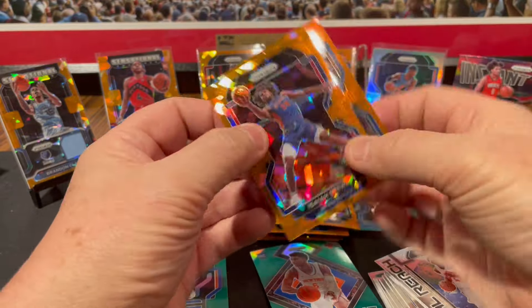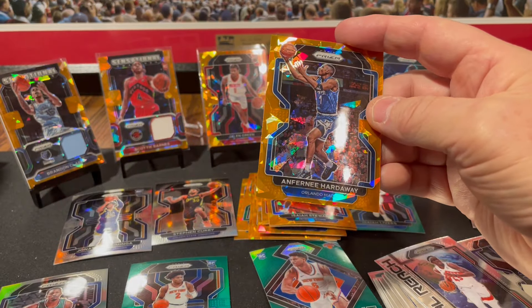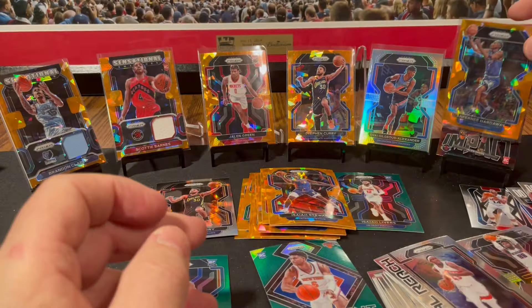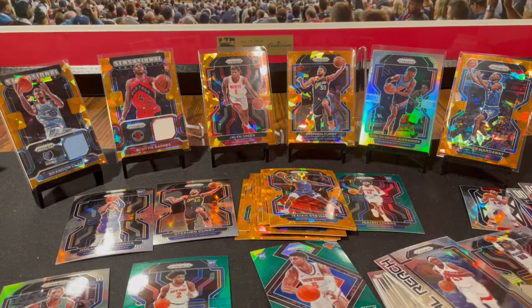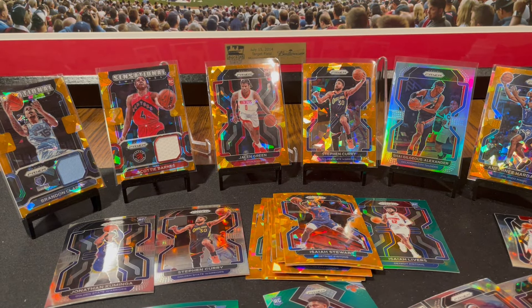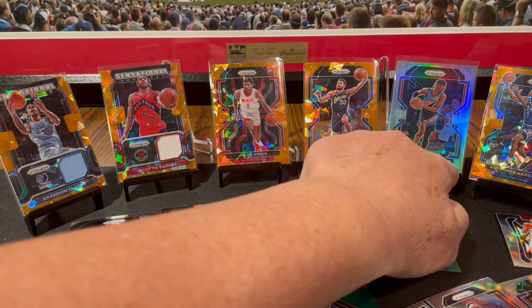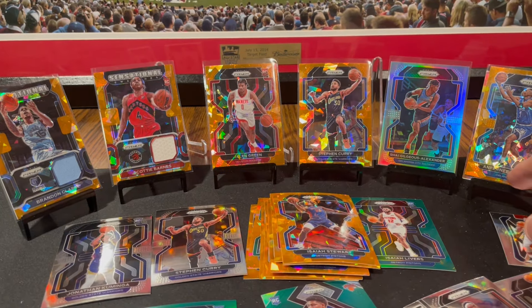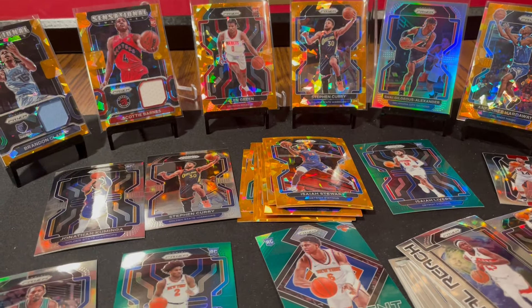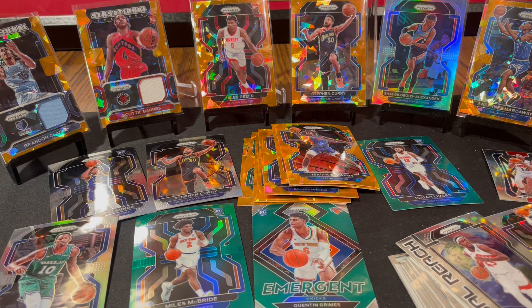Let's hit one more — nice orange cracked ice, Davis Bertans, Valančiūnas, Isaiah Stewart, and Anfernee Hardaway — Penny! That's Penny, isn't it? It's a nice veteran orange cracked ice. All right, I'm very happy with the break — a couple of jersey cards, Jalen Green orange cracked ice rookie card, Steph Curry, Shai Gilgeous-Alexander silver, Anfernee Hardaway orange cracked ice, and some green refractors. Very nice — thanks for watching, give me a subscribe!